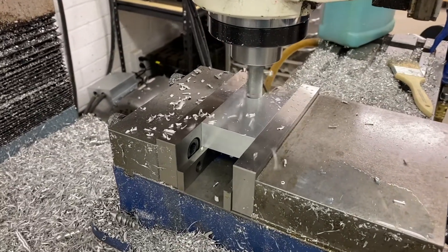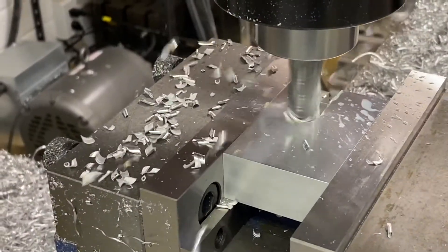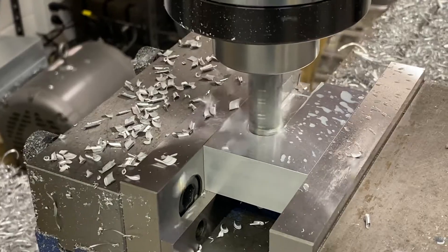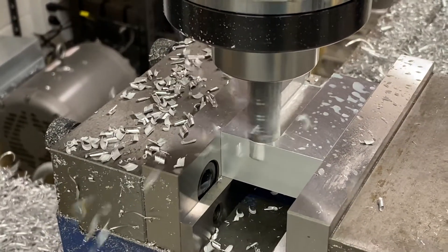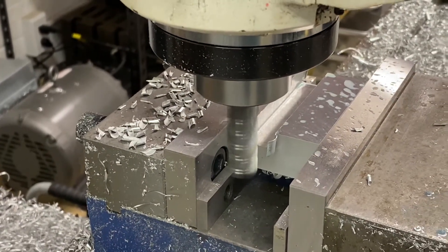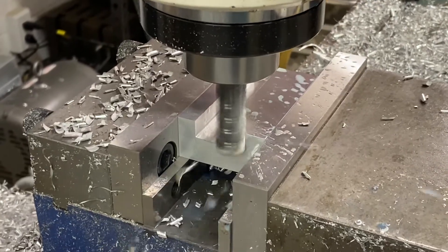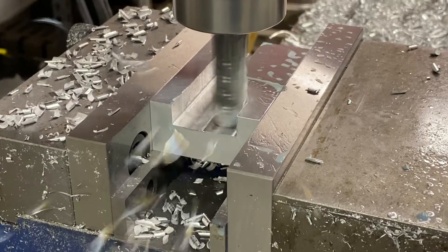Dovetail joints are a traditional slide mechanism and can be used for joinery also, especially in woodworking. It's a classical slide mechanism for milling machines and a lot of metal cutting machines that have moving parts that need to bear a lot of load and move in a very precise way. It's a way of creating very precise mechanical movement.